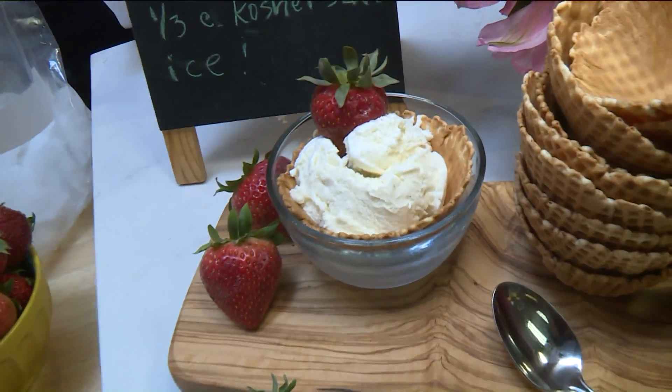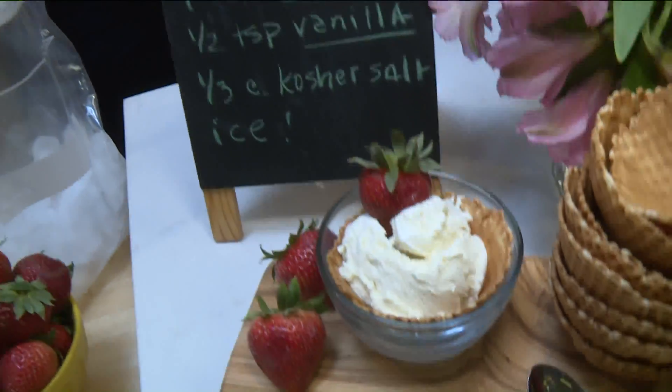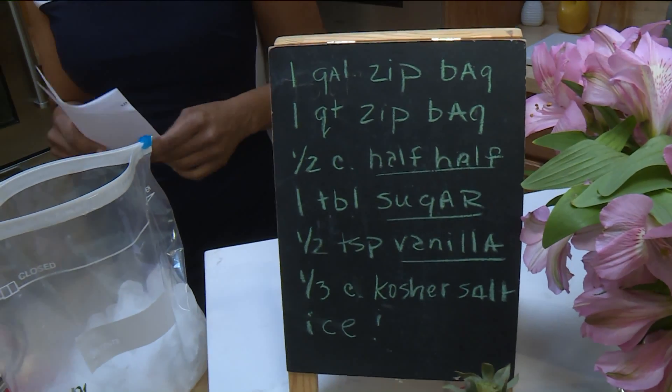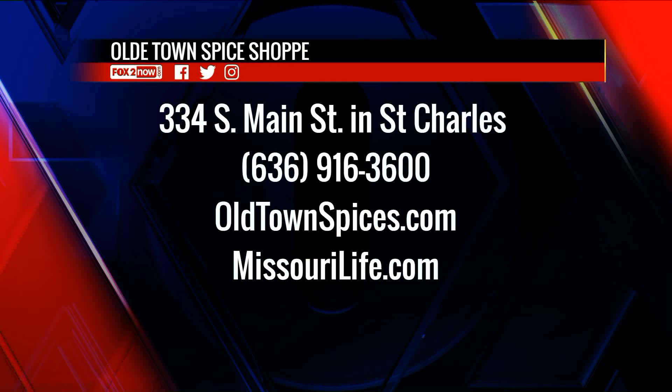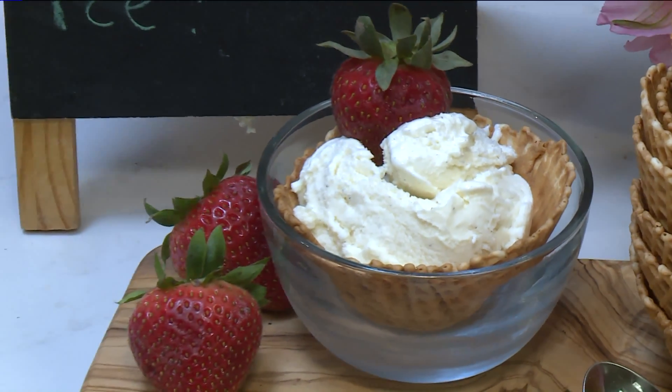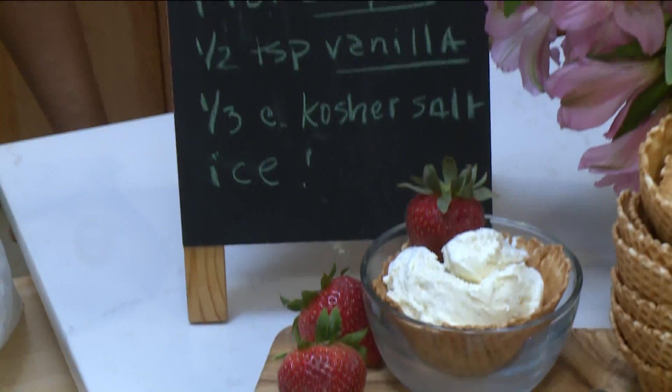So you can have any kind of flavor — everybody can make a different one if they want. We have all kinds of things to get you hooked up, and you can find all the flavors at the Old Town Spice Shop, 334 South Main Street in St. Charles. Call 636-916-3600 or visit oldtownspices.com. They also have copies of Missouri Life so you can find where you're going to be eating this ice cream in a bag, at missourilife.com. We have ice cream in a bag and ice cream in our tummies here on the 9 a.m. show.